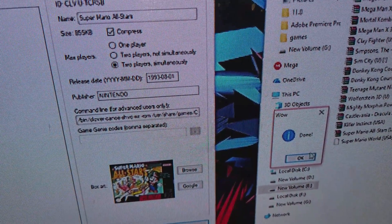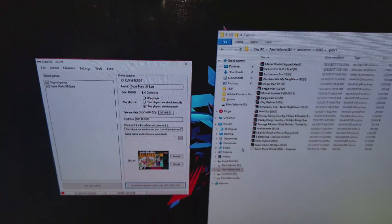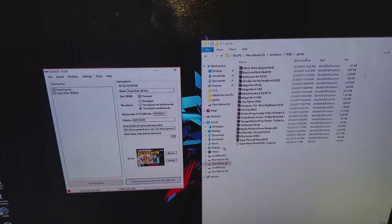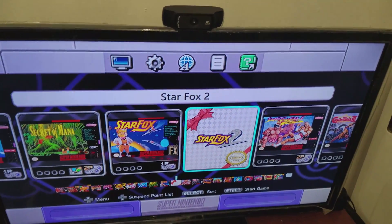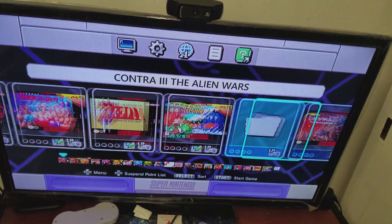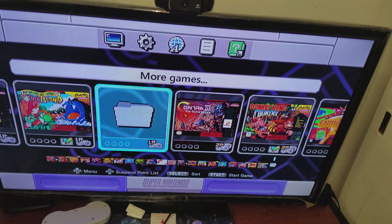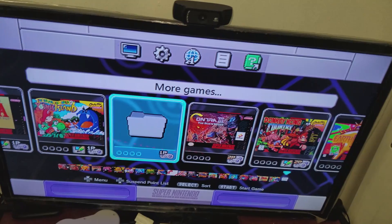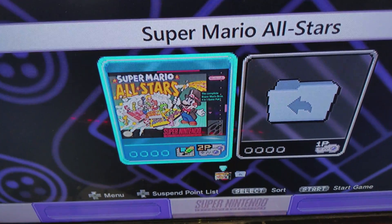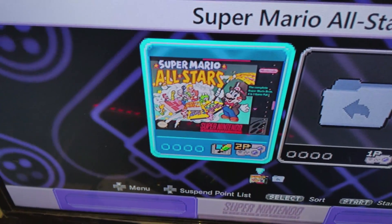Now what we have to do is sync it to the console. Now let's load up the Super Nintendo Classic and see if it works. You're going to see a folder saying 'More Games' — press your A button, and there you go. Super Mario All Stars is in there. Let's see if it works — and there you go!